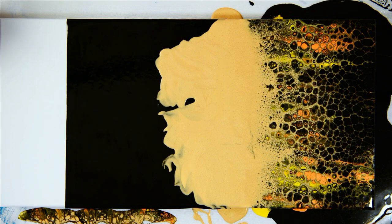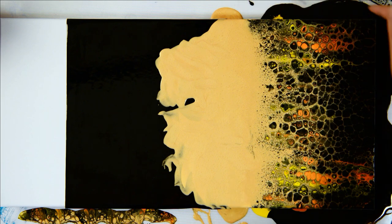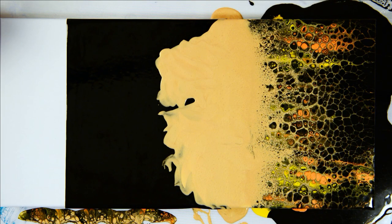We have to let this dry. People ask how long — it depends on the size of the canvas and amount of paint; this one probably three to four days. Larger canvases could take a week to a week and a half. Make sure it's on a level surface — that's very important, otherwise all your paint will start running off. On a level surface it should dry just as you see it.